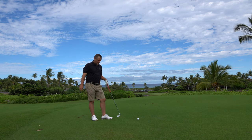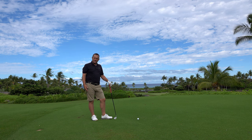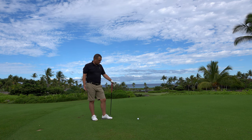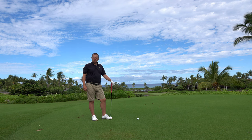Here I am on the 10th hole and I'm in between clubs. It's 161 yards downhill, which normally would be a 9-iron, but there's a bit of a breeze up there. So I want to take a smaller 8-iron. How do I reduce the power in my swing and yet not interfere during the swing?